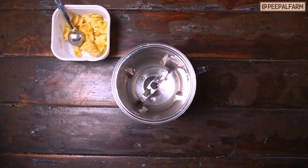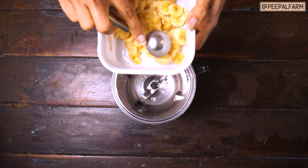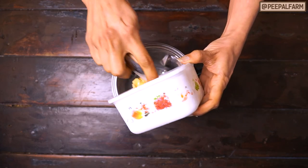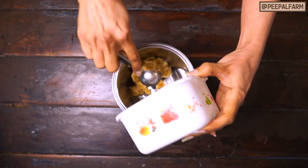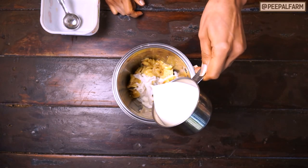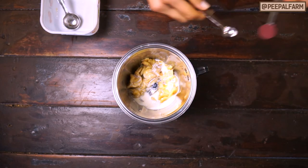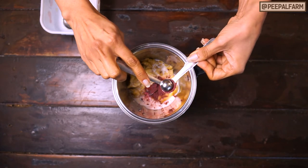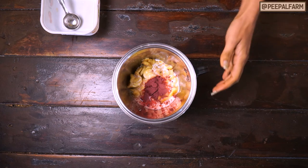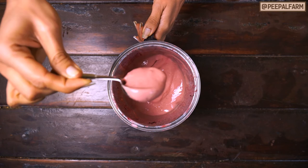Let's make it. The bananas we use have been chopped and kept in the freezer. They are hard. Now we will put them in a blender with milk and beetroot powder, and we will blend it. This is half a cup of soy milk. Then we will add the beetroot powder. Now we will blend everything. We have blended everything — the consistency is like ice cream, soft and smooth.